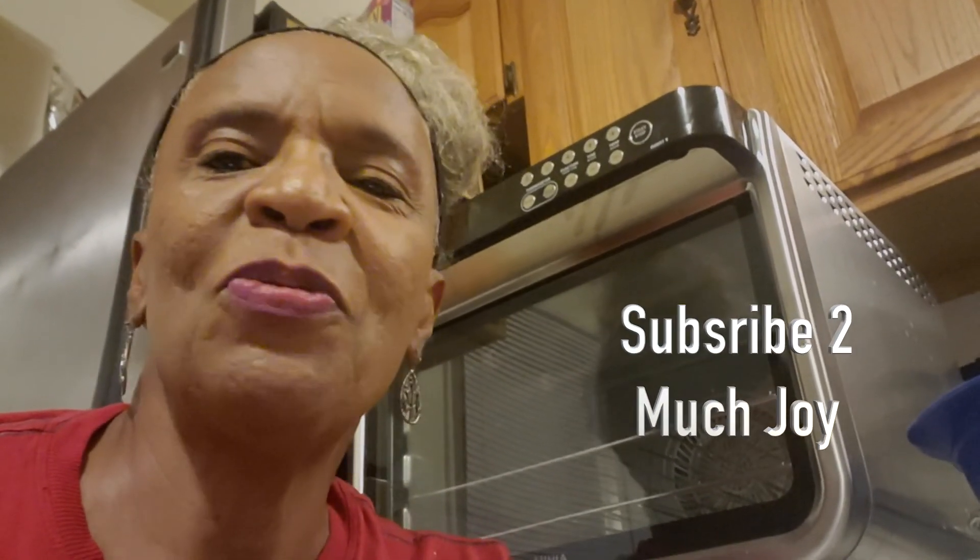I really appreciate you viewing my channel. I'm glad and grateful that I was able to make a video for you using my Ninja Foodi oven air fryer. I will leave a link below — you can find out much more information in regards to it if you like. Also like and share the video, it would be much appreciated. We'll be uploading more videos in the future. Have a wonderful day or night. Peace out.